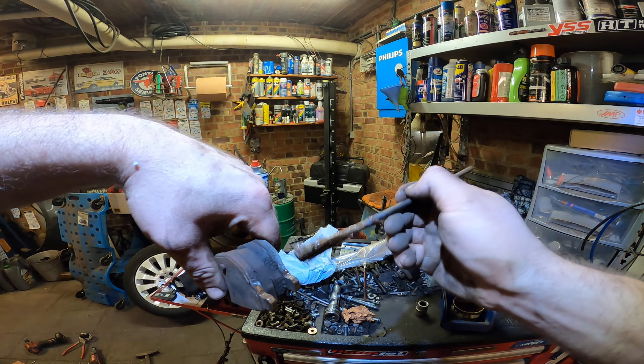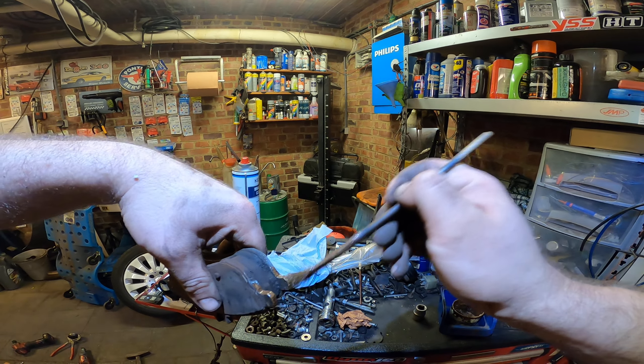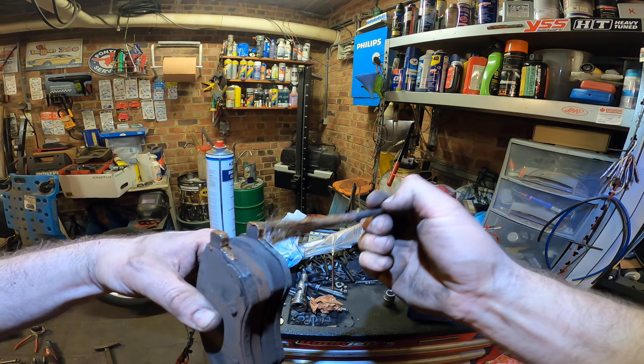And if you need to brake and there's grease on there, well obviously it doesn't work as well as you would think. A little bit over here and a little bit over there.